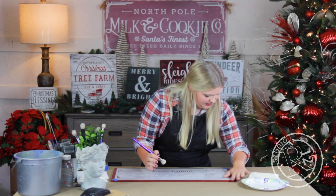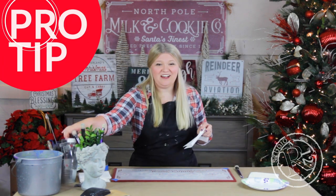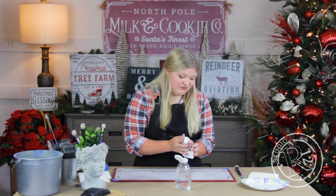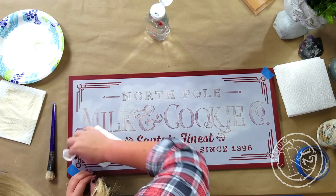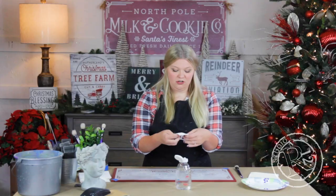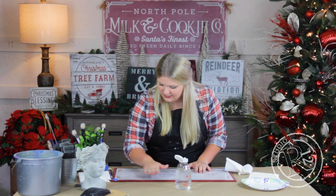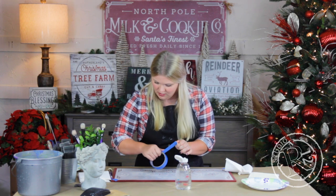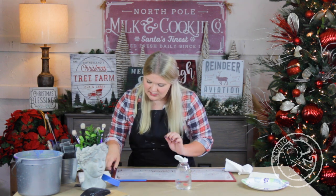I just noticed that over here on this side I went off my stencil. If that happens to you, all you need to do is take a paper towel and a little bit of water and wipe it off really easily. Or if you want to prevent that from happening altogether, you can just tape along the whole edge before you even start your project, and that will prevent that from happening at all. So I'm going to go ahead and tape up on this corner — I just don't want to spend all my time wiping away mistakes.